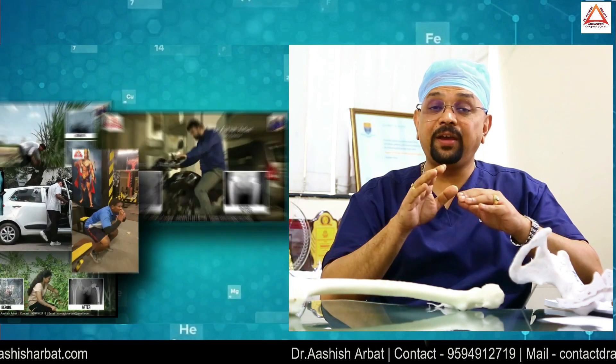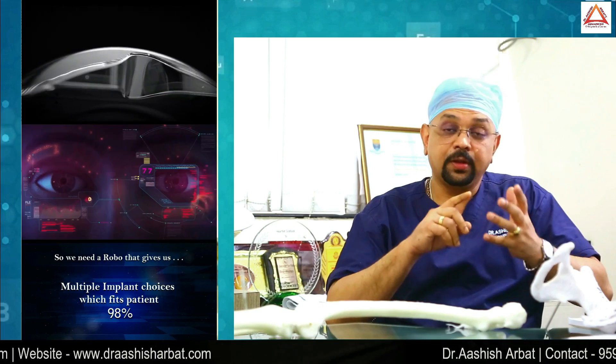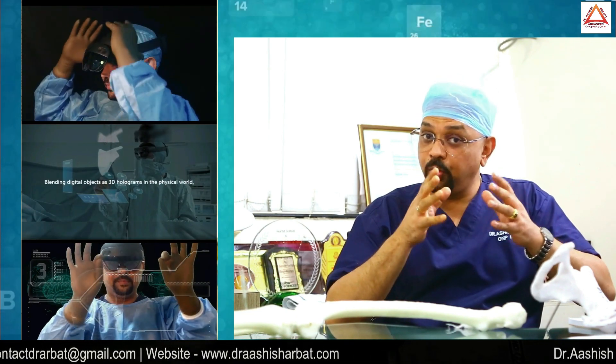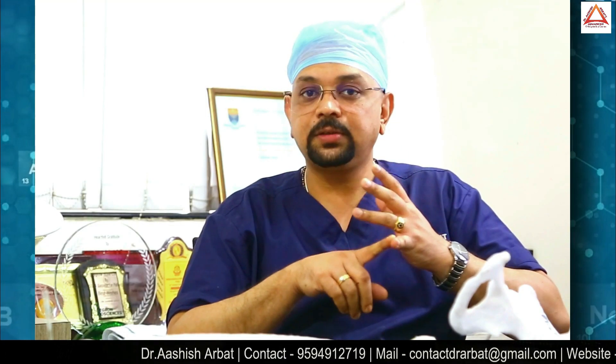People are doing every activity. With robotics: revisions, primary, complex primary, dual mobility chassis, bone grafting, JCB surgeries — baku bhi kar rahein. Save the muscles, choose the right surgeon, smallest incision in the world.